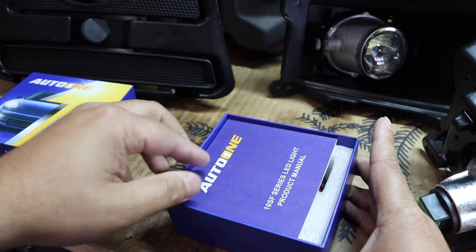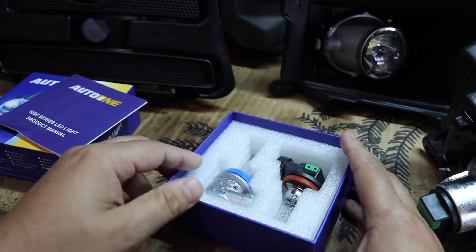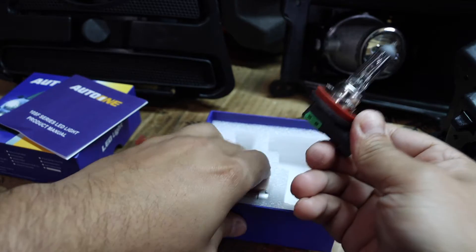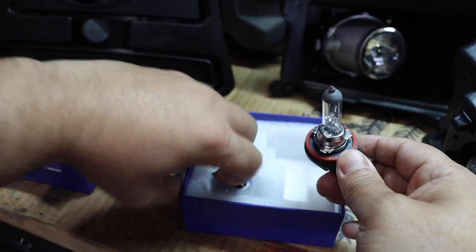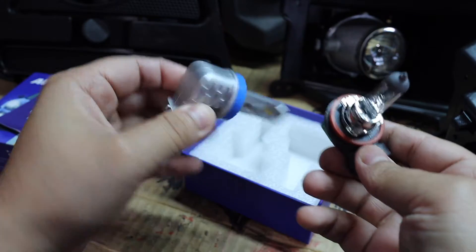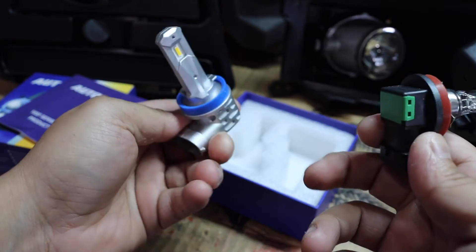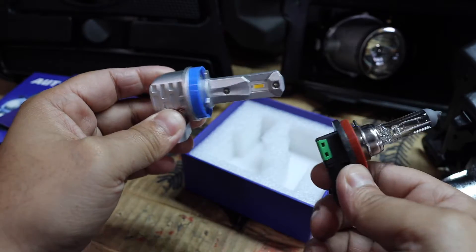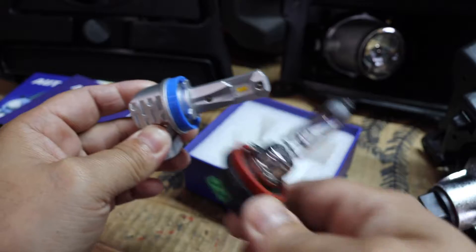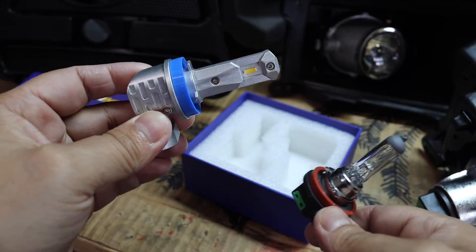We're going to unbox our Auto One lights and pull out the manual. You can see a clear difference in what the bulbs look like — this is the standard halogen that comes with the fogs, and this is the upgraded Auto One LED. It's much thicker with an aluminum body. I already know what halogens look like on the road, and the LEDs are going to perform ten times better.